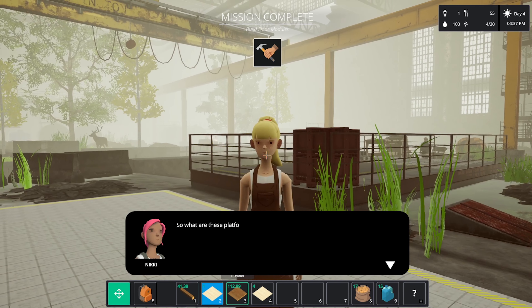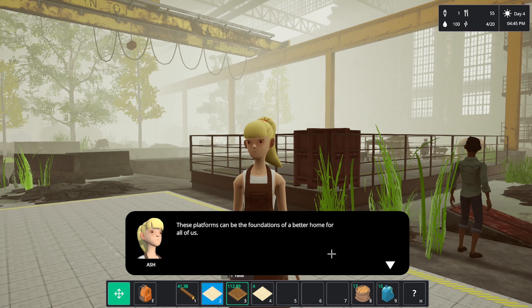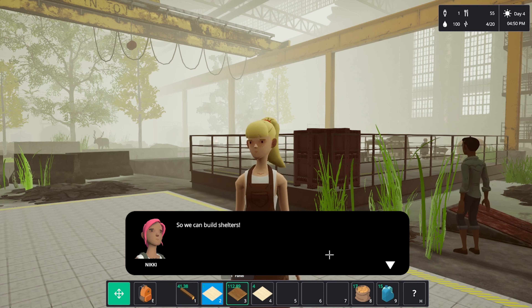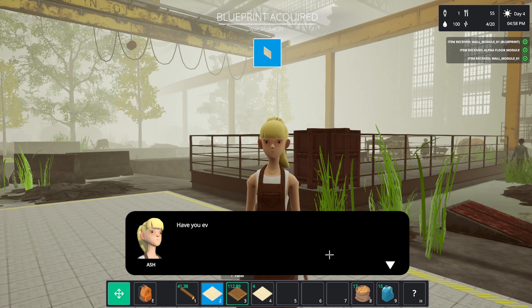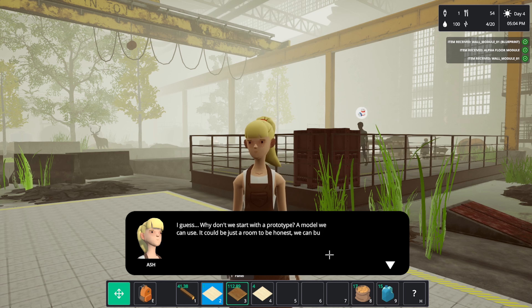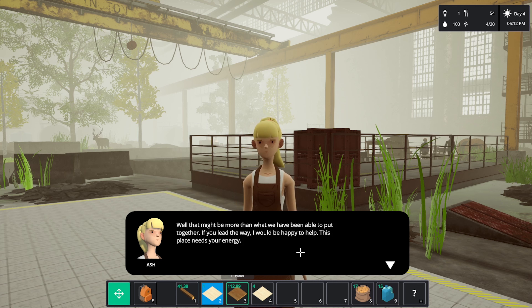Let's talk to — that's Ash, not Nikki. Platforms can be the foundation of a better home for all of us. There's a wave of evictions and people end up in this place — we can build shelters. There are floor and wall modules we've been working on, here's a blueprint. Have you ever built a house before? A treehouse counts — let's start with a prototype, just a room to be honest, and build up from that.